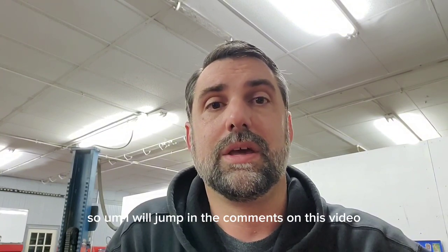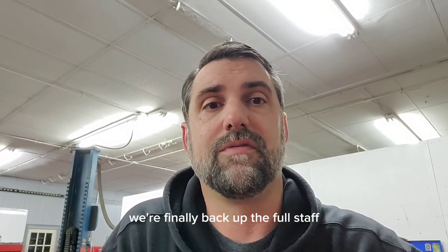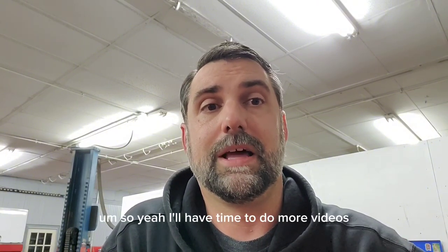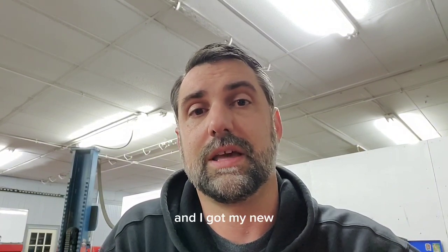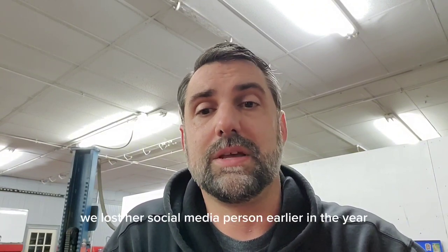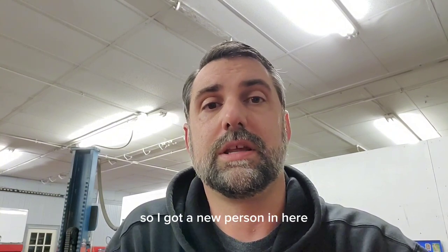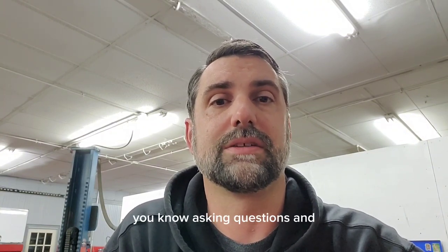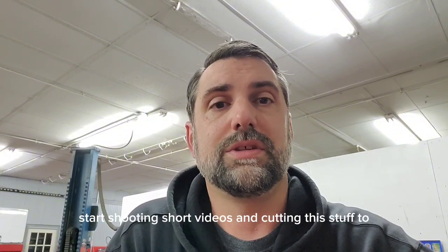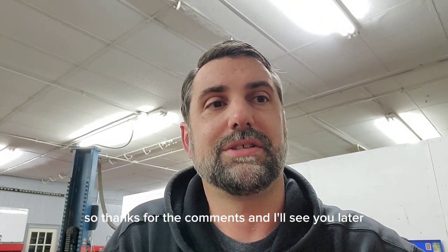I will jump into comments on this video. We've been really busy the last couple of months, been a little shorthanded, but we're finally back up to full staff, so I'll have time to do more videos. My guys will be working on stuff and we're just going to jump in and shoot videos. We lost our social media person earlier in the year — she left to go take care of her family. I got a new person in here to help with social media, so he'll be watching comments, following up, asking questions, and shooting short videos for all the other social media platforms too. Thanks for the comments and I'll see you later.